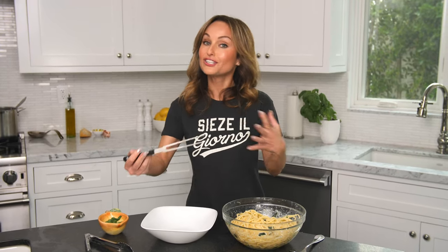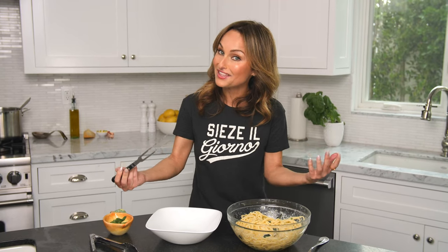Alright guys, here's a tip to make your pasta look like it came from my restaurant, Jada, in Las Vegas at the Cromwell.